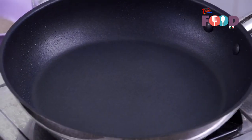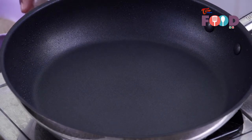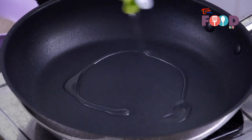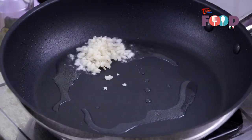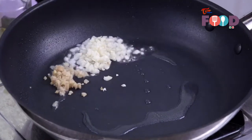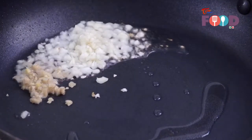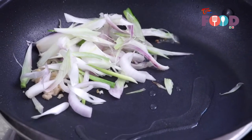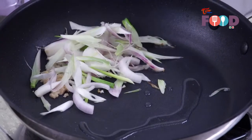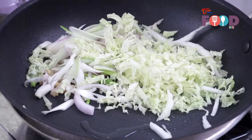We'll make our pan very hot so that you get a nice smoky flavor to your noodles and vegetables, just like in restaurant-style noodles. Let's start by adding 2 tbsp of refined oil to our pan. Now we'll add around 1 tsp of chopped garlic, half tsp of chopped ginger, and around half an onion cut into julienne. You can use the onion part of the spring onion as well. Now we'll add some Chinese cabbage — just a handful.